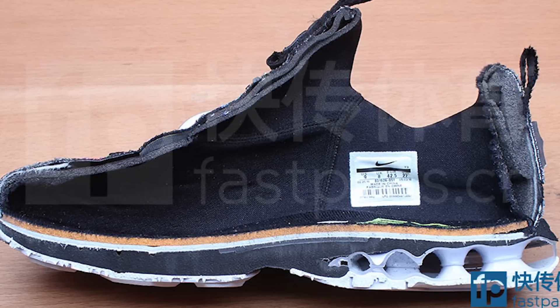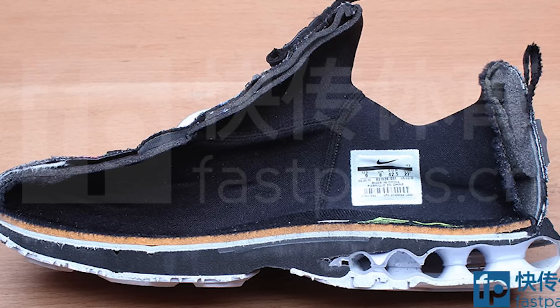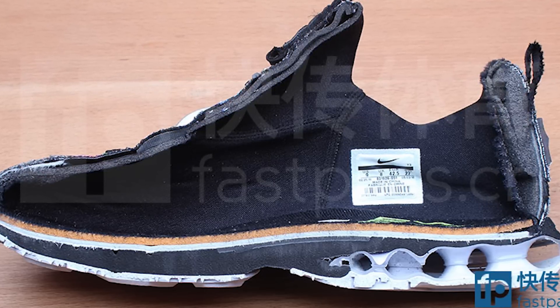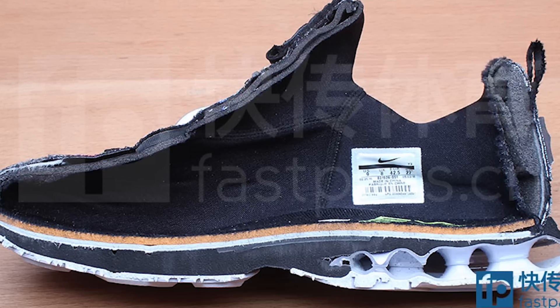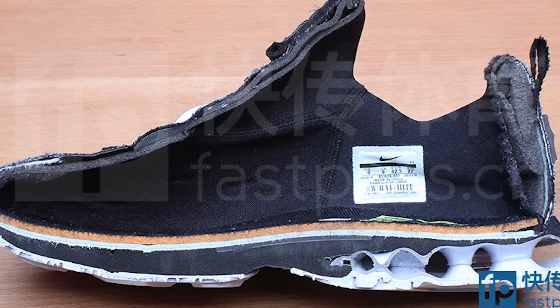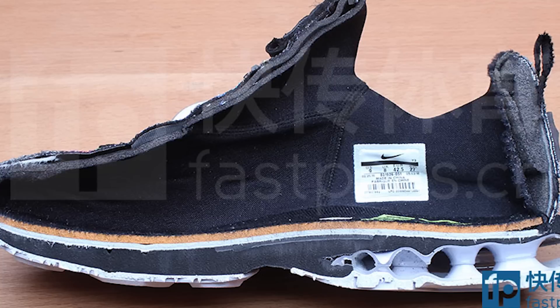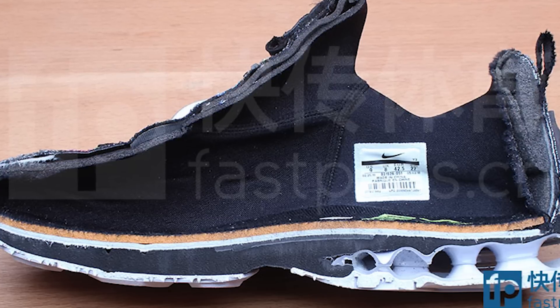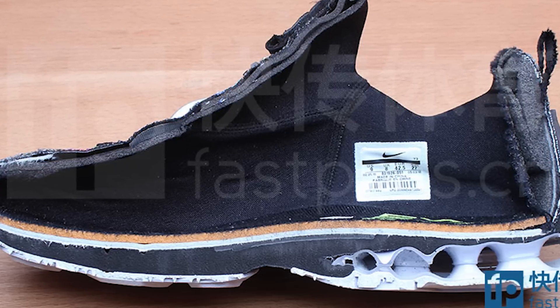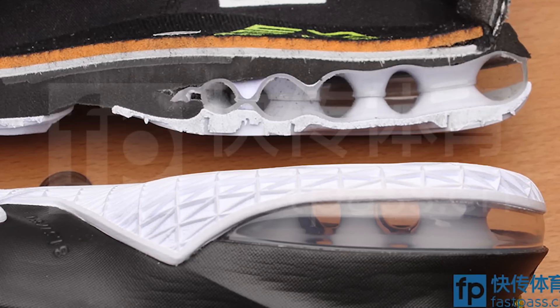LeBron actually has a really flat foot — I think I heard that — and I think he wears orthotics sometimes. The Air Max unit in the heel looks very similar to the air sole units they used in old Jordans, like the Jordan 3, except way bigger and way thicker.